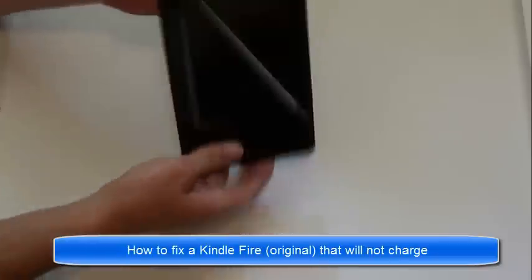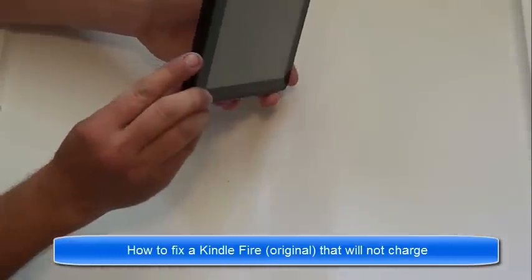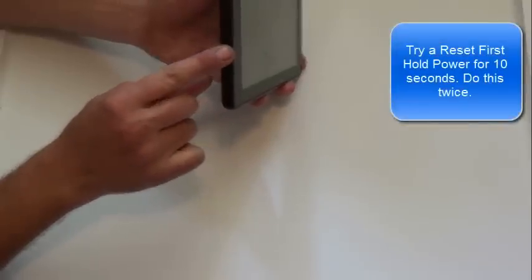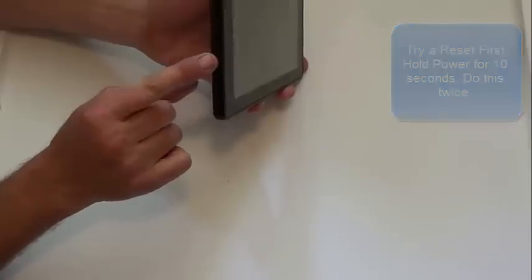Today I'm going to show you how to fix the original Kindle Fire and its inability to charge — when you plug something in, it wasn't charging anymore. The first thing you should do before anything else is push and hold the power button for a good ten seconds. Try this twice and see if it comes on. If not, it's probably because this connector is no longer working. I've seen three already that no longer charge.